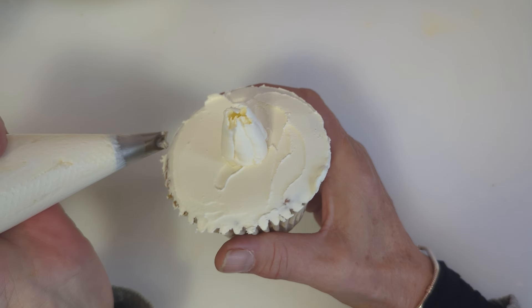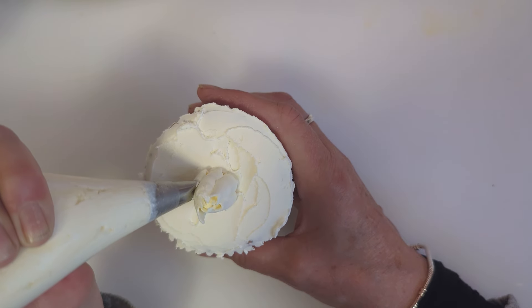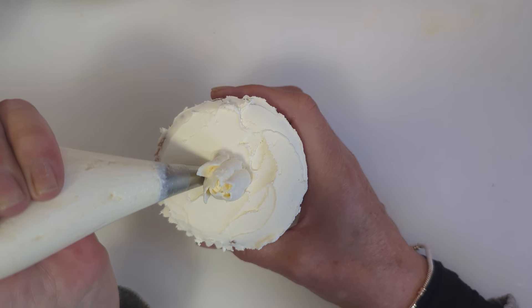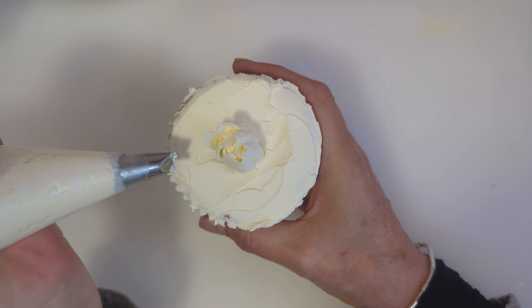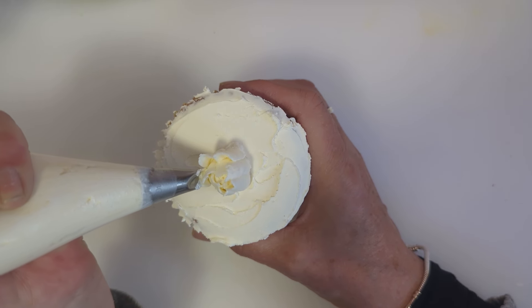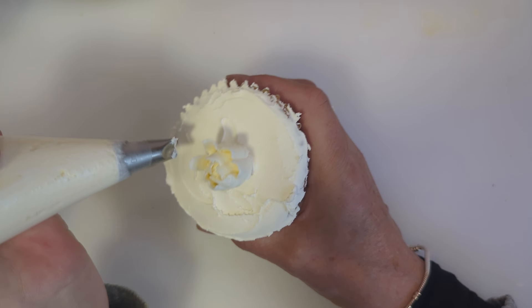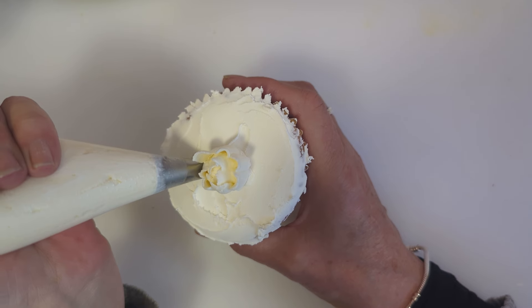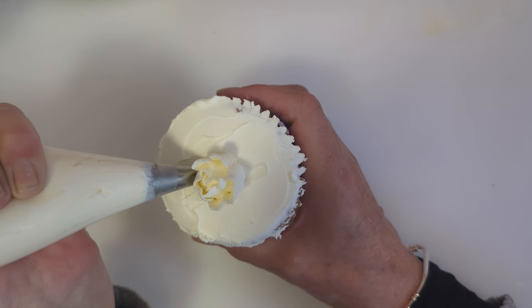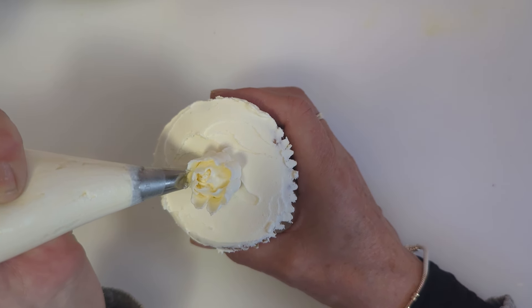You've got a nice center formed now. What we're going to do is come up and just pull out a little bit — come up and pull out. I made this vegan buttercream using a Flora block butter; it's made in the same way as my normal American buttercream, which there is a video tutorial for.